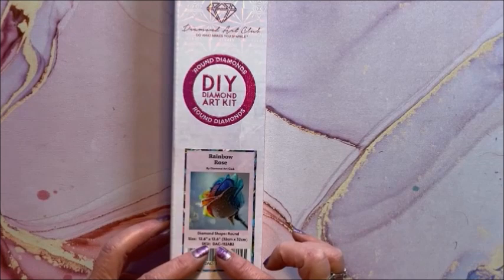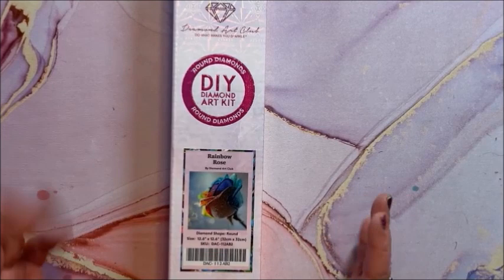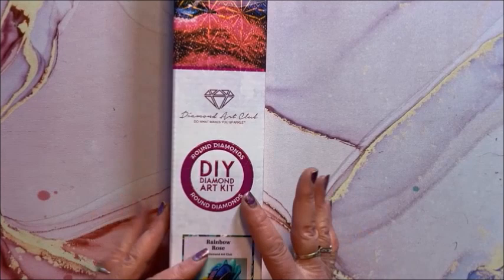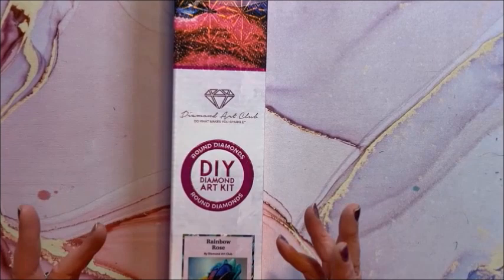If you're brand new to diamond painting, be aware that Diamond Art Club does have some really small ones. Since it is a round, to me that's a good starter place for brand new diamond painters — I just think rounds are a little bit easier, just to see if you're going to like diamond painting.